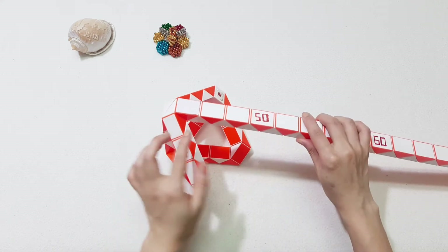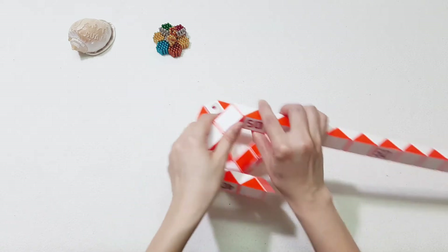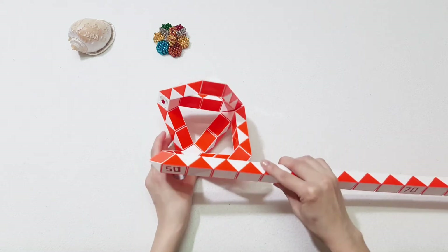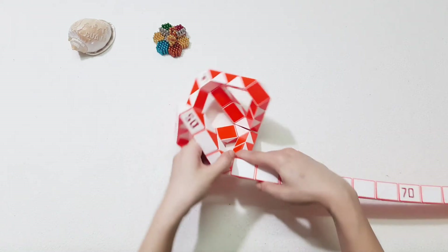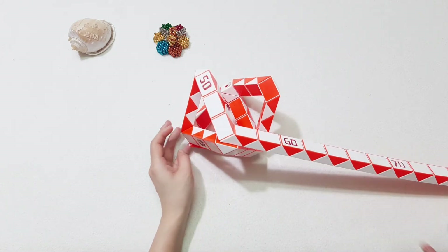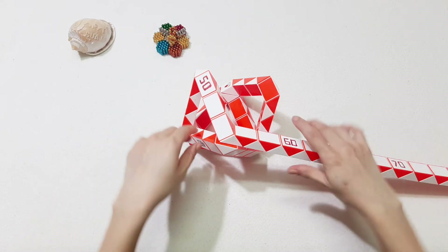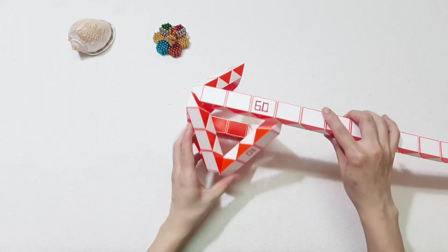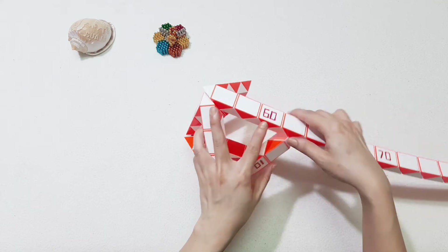1, 2, 3, 4, 5, 6 here. Go down. 1, 2, 3, 4, 5, 6. Go to the right. So we connect with the white one here. Move to the right. 1, 2, 3, 4, 5, 6 here. Go to the right again.